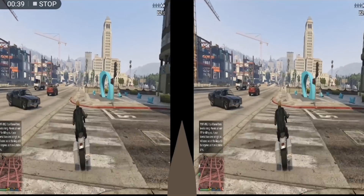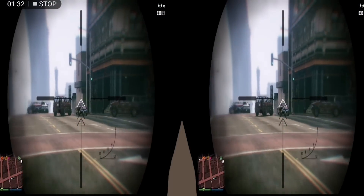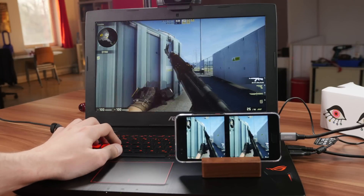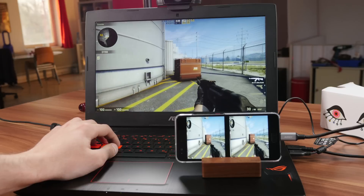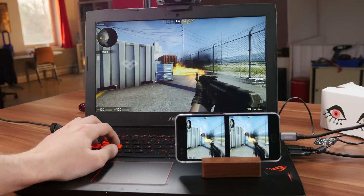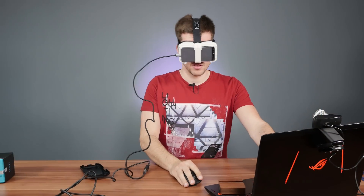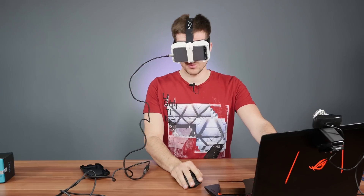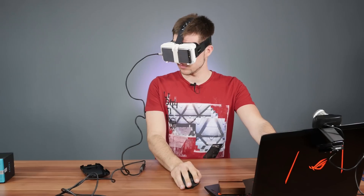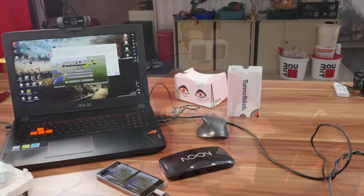The games I played include Minecraft, Counter-Strike: Global Offensive, H1Z1, and GTA 5. They all work fine but need some additional customization — for instance, in some games you can't see the HUD, but Trinus has a menu option where you can draw a custom HUD. The gaming experience really depends on your phone, your headset, lens settings, and sometimes I experienced some jitter where the smartphone sensors get confused — but you can recalibrate that.